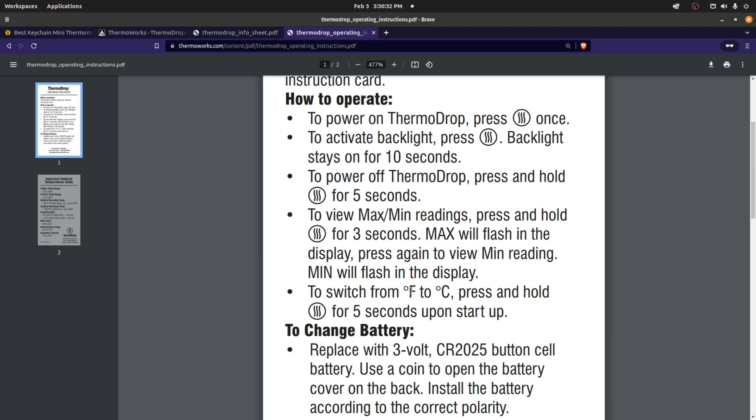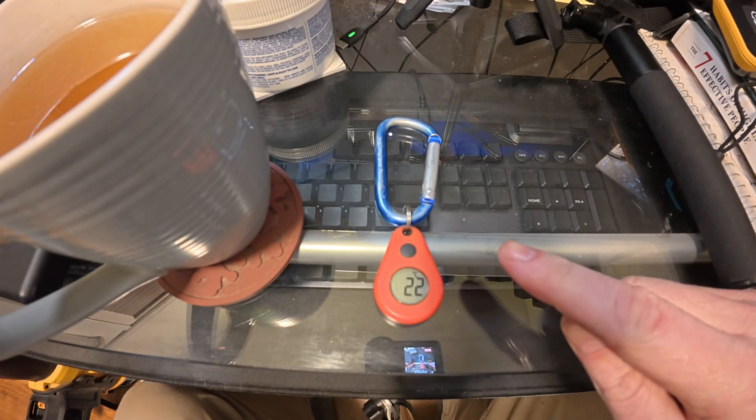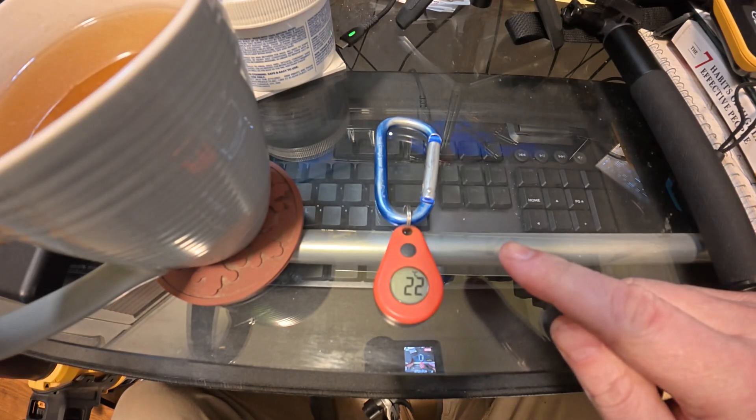It does take a CR2025 battery, which you can get from most hardware stores. When I bought mine, it lasted about a year and a half before I had to replace it, so it lasts a very long time. Anyway, I hope that helps you make a decision — very useful in the backcountry on multi-day trips to see what temperature it gets down to overnight, so you know how to prepare for the next night.